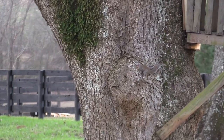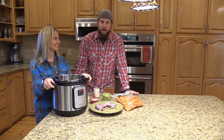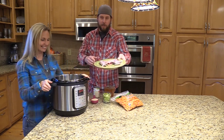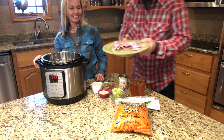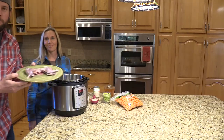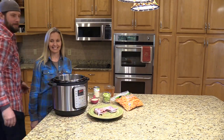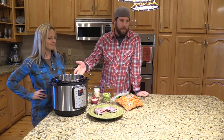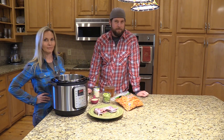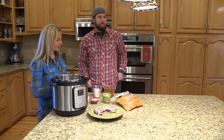Welcome to Randy Ranchero's cooking show, just kidding. Today we are going to show you how you can use your Instant Pot for something that most people don't think about. I brought my wife along to show us how she uses our Instant Pot in the country. Ever since we moved out to the country about 10 years ago, I guess we've become a little bit country bumpkin or hillbilly.